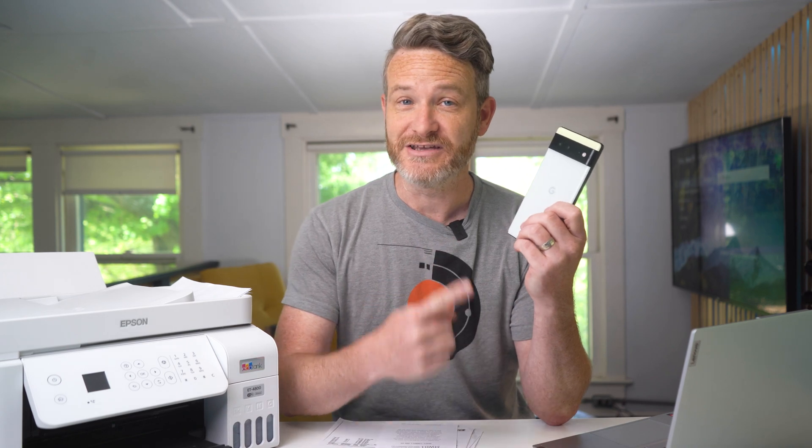All you're going to need is your Android smartphone or a tablet, a scanner like this one, and then a Wi-Fi connection to make sure everything's connected. And then you're going to need to download the Mopria Scan app.